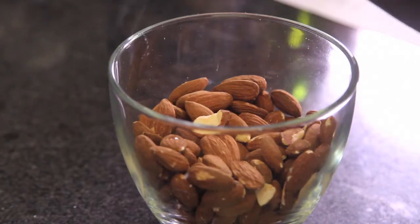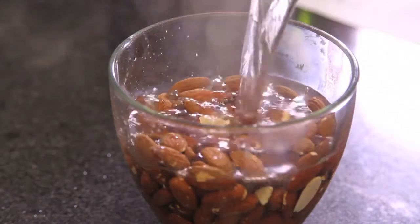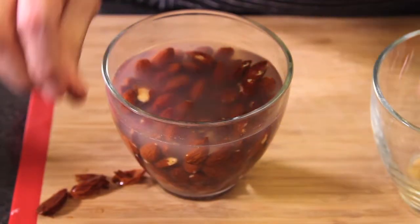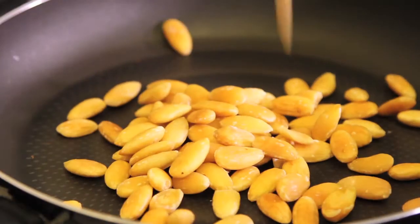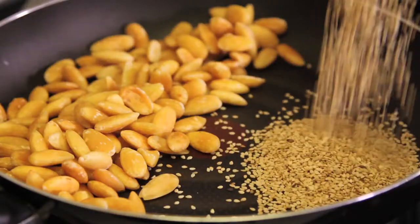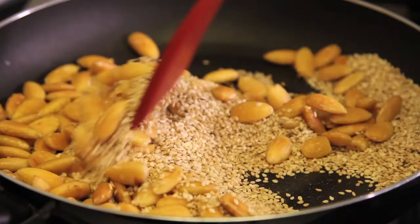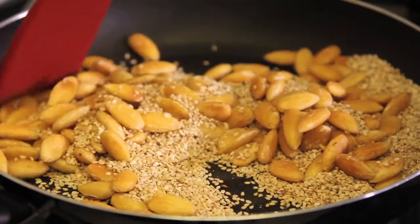We soak the almonds in hot water for five minutes. We peel them and let them dry for a little while. We toast the peeled almonds and the sesame seeds over a pan at medium heat, stirring frequently so they don't burn. We remove the pan from the fire and save.